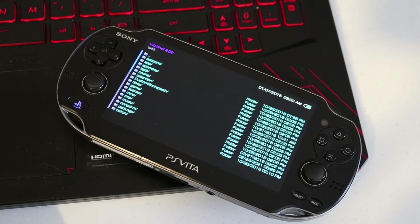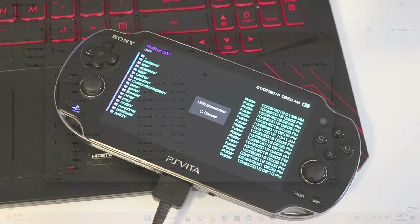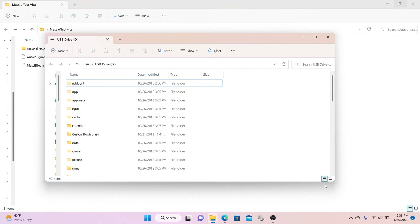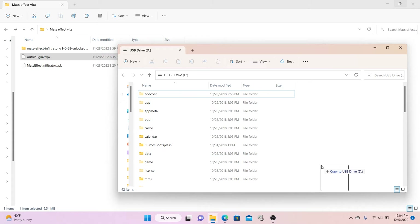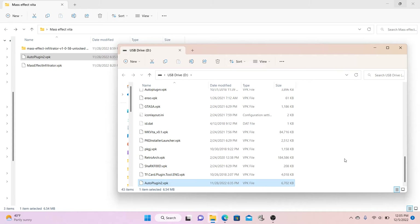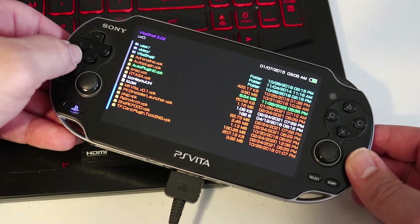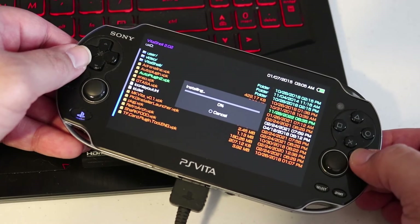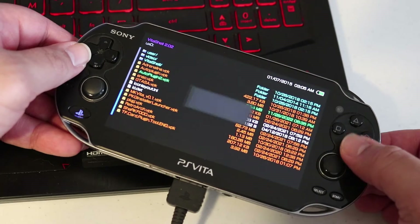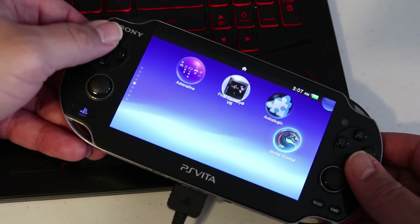Grab your PlayStation Vita's data transfer cable, plug one end into the PC and the other into your console. Tap the Select button. Back on the PC, your PlayStation Vita should have opened up as a USB storage device. Drag the AutoPlugin2.vpk file directly onto the PlayStation Vita. Then head back to the Vita, tap Circle to disconnect the USB, and scroll down to find the AutoPlugin2.vpk. Once you find it, hit X and install it onto your PlayStation Vita.